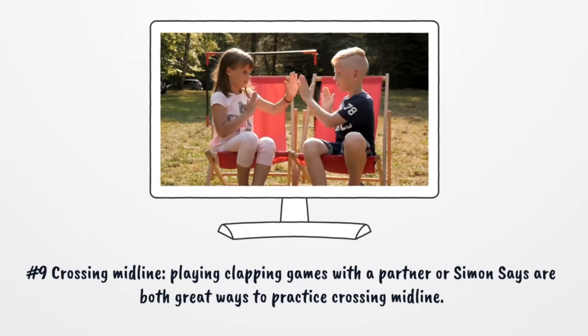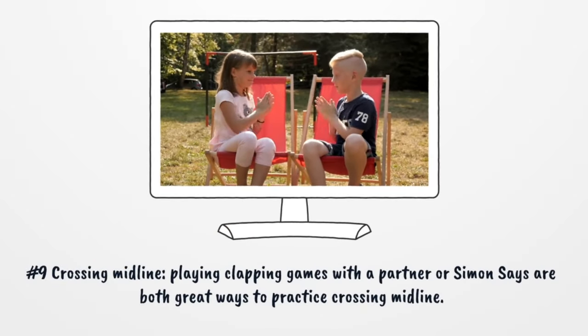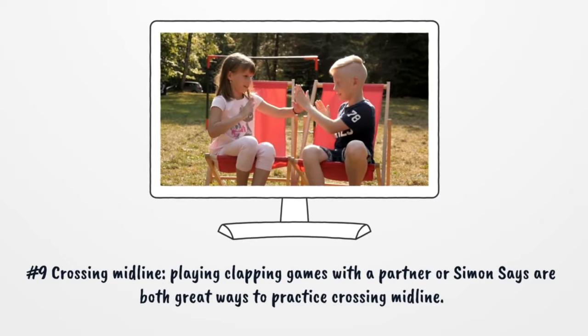Number 9: Crossing Midline. Playing clapping games with a partner or Simon Says are both great ways to practice crossing midline.